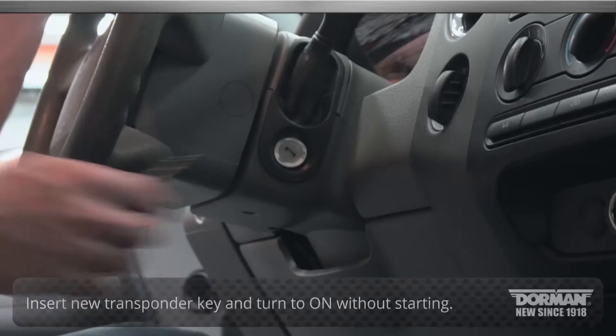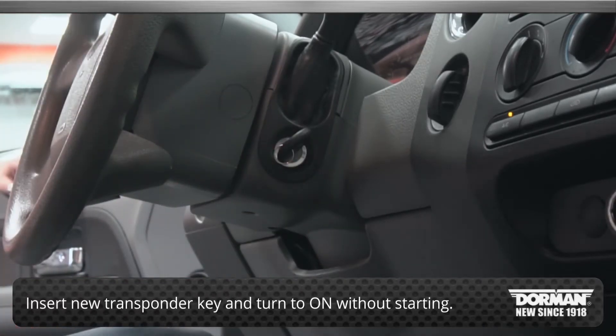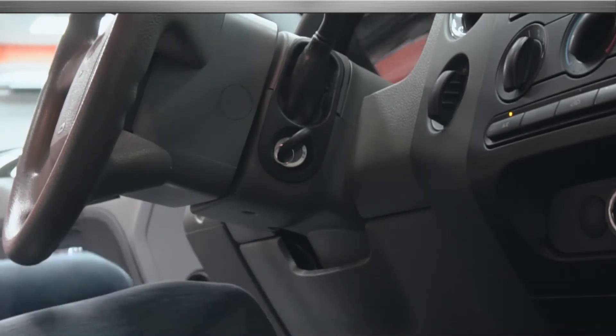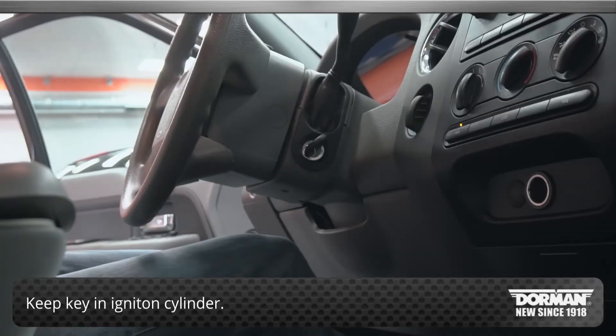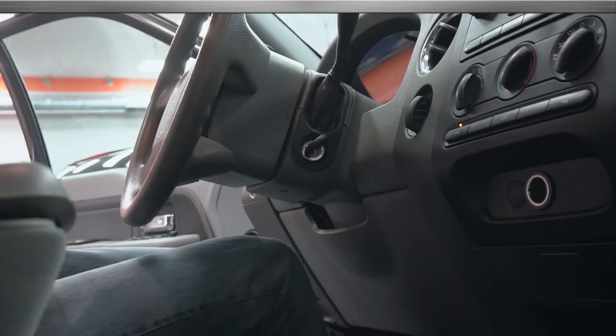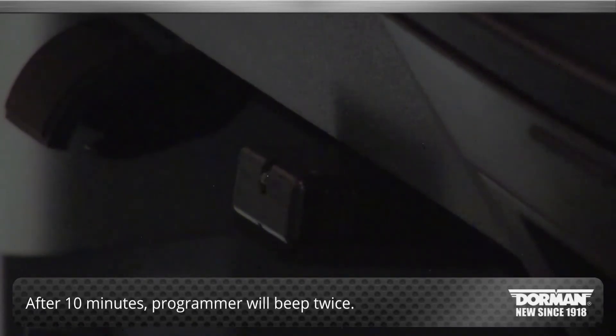Next, insert the first new transponder key and turn it to the ON position without starting the vehicle. The programmer will beep twice. The programmer LED will flash and begin the 10-minute security access wait. Keep the key in the ignition cylinder during this time. After 10 minutes, the programmer will beep twice, signaling that security access has been attained.